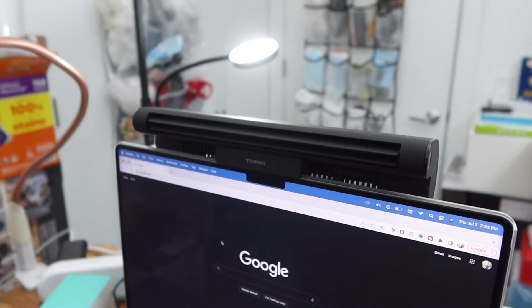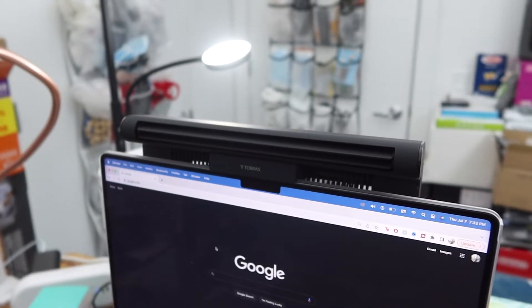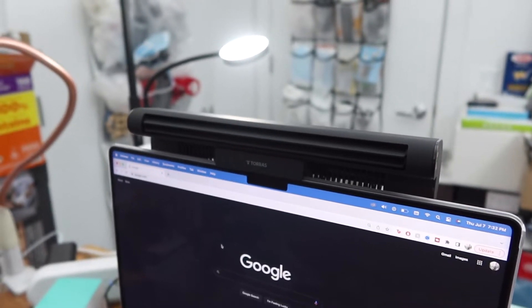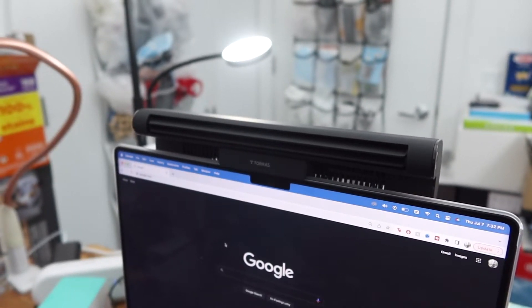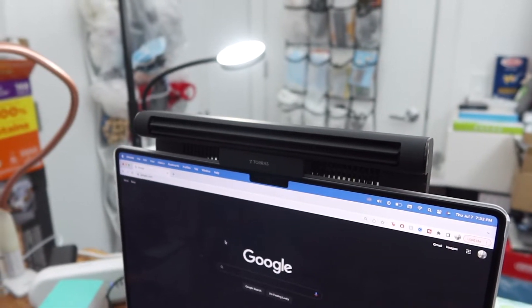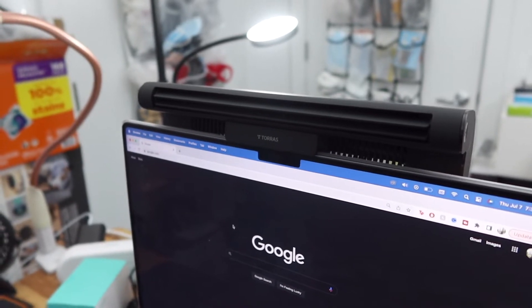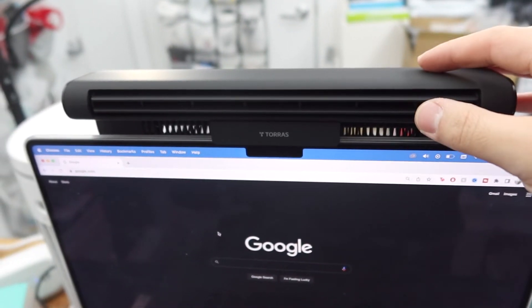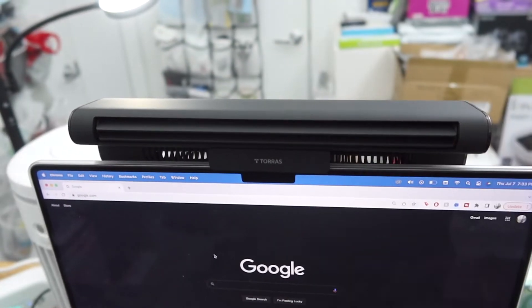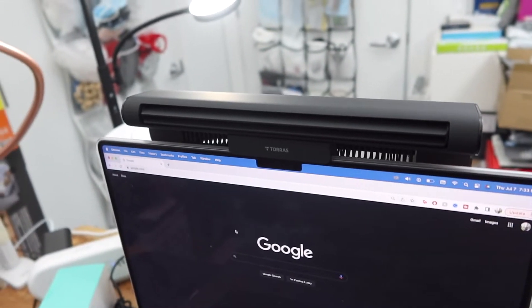If you turn it on, here is basically how the product works. This is what it sounds like on low, here is medium, and here is max or high. Very easy and simple to set up. When you activate it, you can definitely feel the cool air coming out of it so you can stay cool, especially during the summer season. Also, this part right here you have the option to adjust — you can raise it up or down as needed.